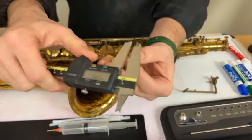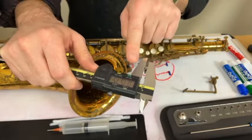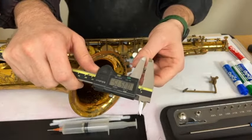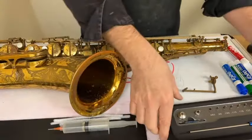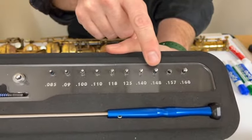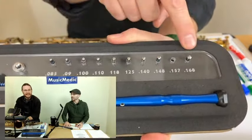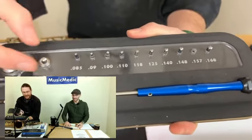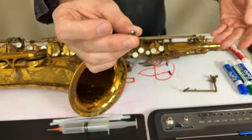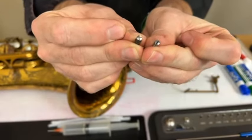The first thing we're going to need to do before we start counterboring is measure the head of the pivot screw — this will tell me what size cutter I'll need. I'm measuring this and it's coming out at 0.157. So looking at these numbers, which one would you pick? 157 — it's almost like whoever designed these took that into account. This is my 0.157, which has the same diameter as the head of my pivot screw.